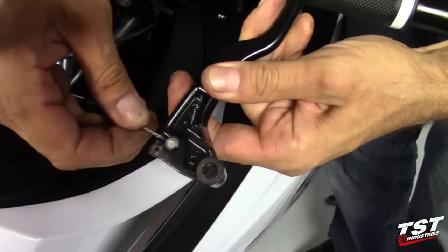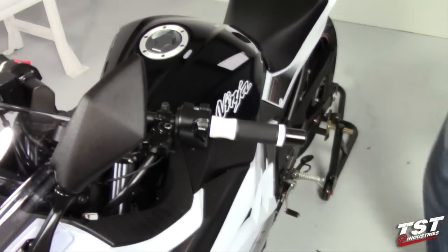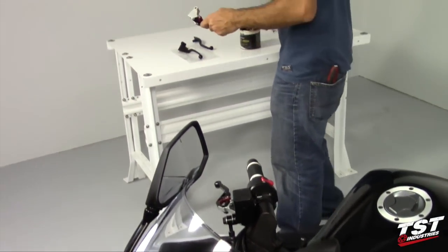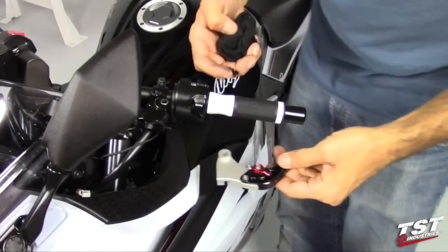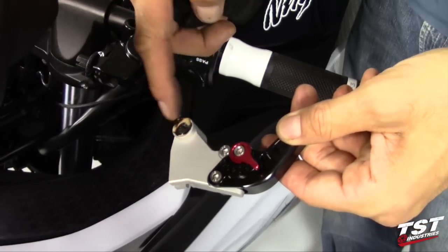Remove the cable from the lever and move the lever to the side. We'll grab a TST Industries lever and put some grease into the pivot hole.